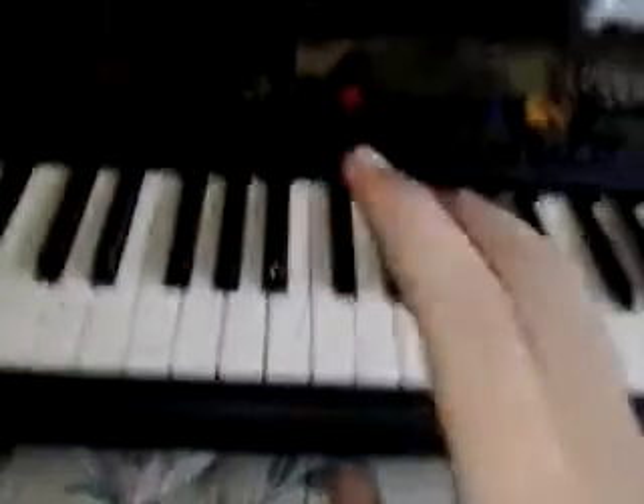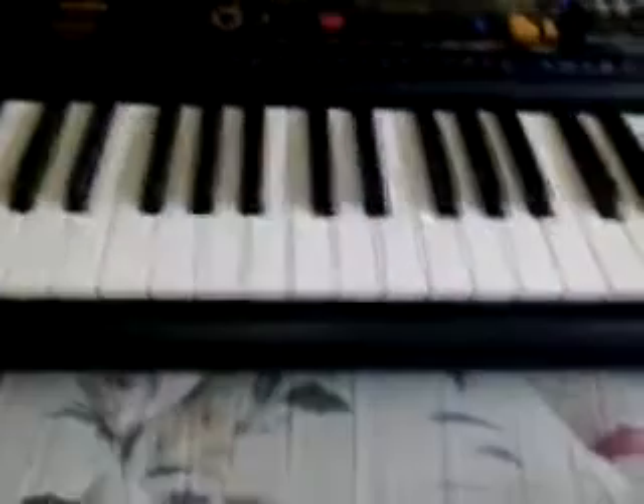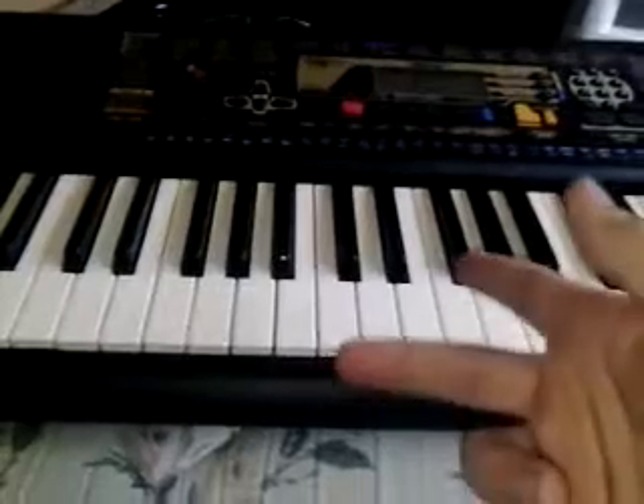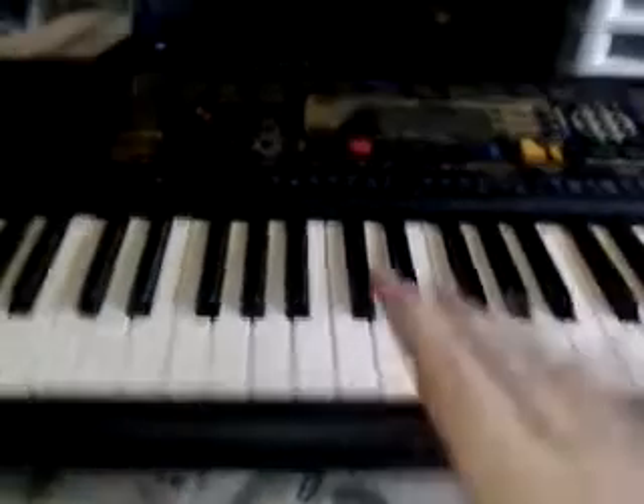Hello YouTube, today I'm going to play Mockingbird by Eminem. I'm not gonna play like the whole song, so I'm just gonna play the main part.